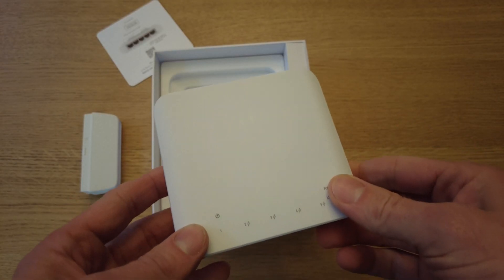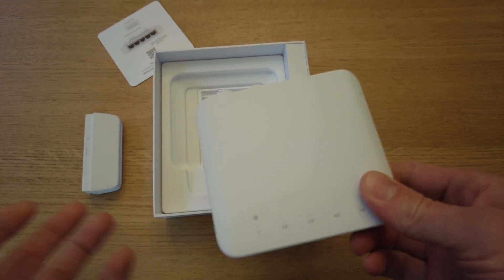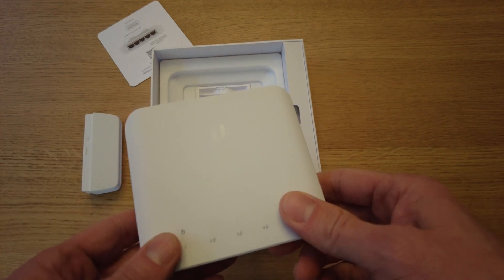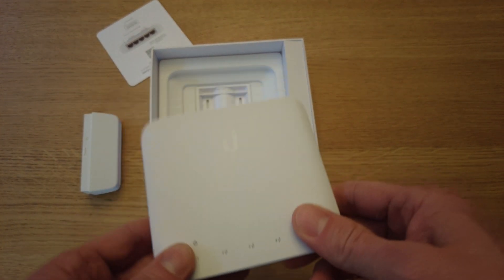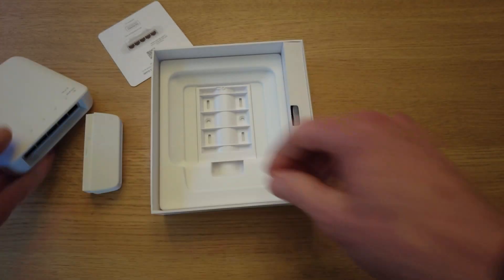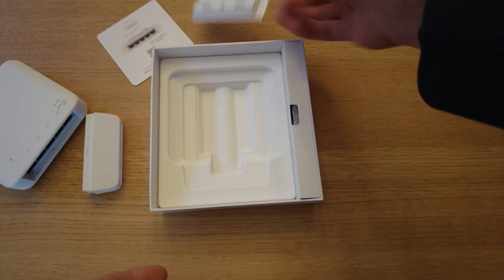This is rated for outdoor temperatures, but it's not rated for a totally outdoor installation. If you do put it outside — like on a pole or something — you will want to make sure that you put it in a waterproof, dustproof enclosure. Besides the pole mount, let's see what we got in here.